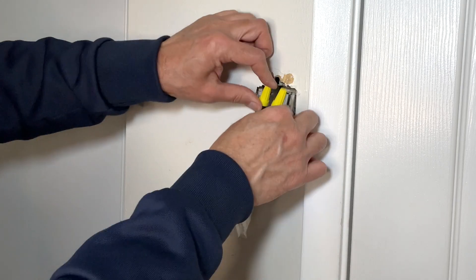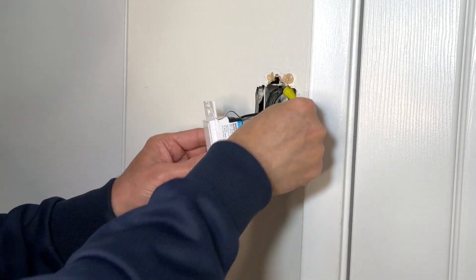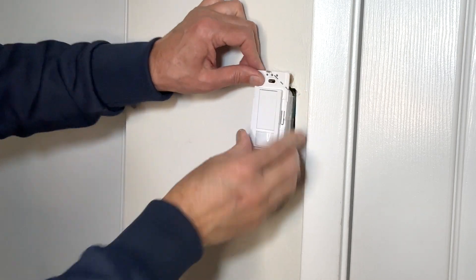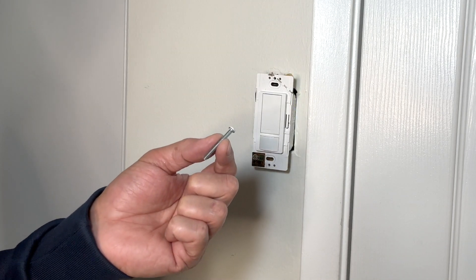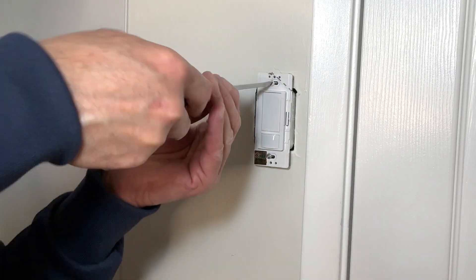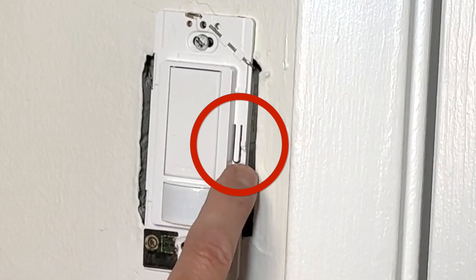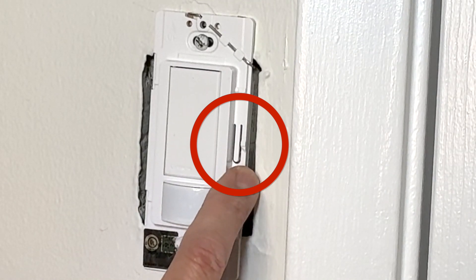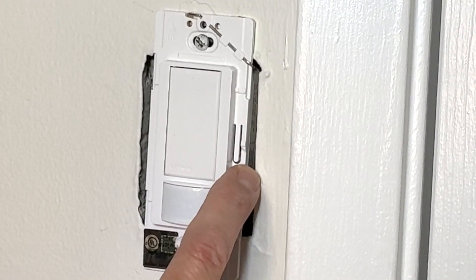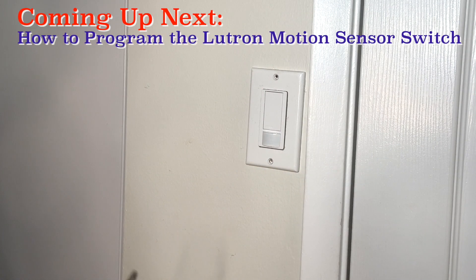Push the wires inside the box and tighten the screw. I will use the same old screws that I removed from the switch earlier. If you notice there is a small tab here — this tab is used for advanced programming of the switch. For now I will leave the switch in its default settings and cover the settings in a later video.